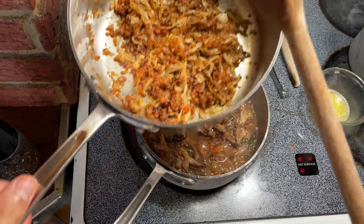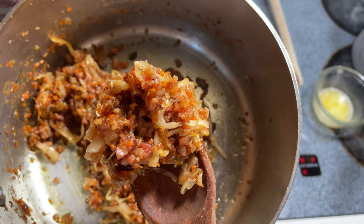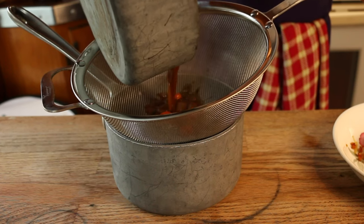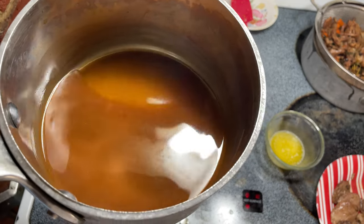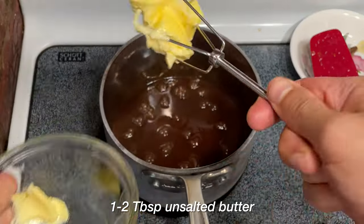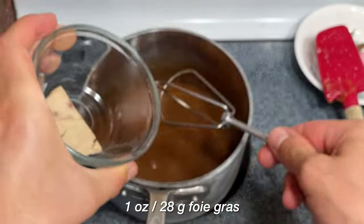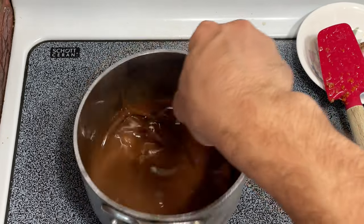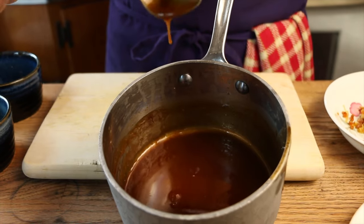Our cabbage mixture is looking phenomenal — a little added American flair with all that bacon, but it's looking really good and I'm sure tasting better. Our stock sauce has reduced and we strain it into a clean saucepan — this stuff is the definition of savory, I've never seen anything like this. We bring it up over medium heat, add one to two tablespoons of butter, and then whisk in one ounce of foie gras. It didn't really mix too well, so I had to strain the sauce again, leaving us with a probably slightly too thick, demi-glace-like sauce.